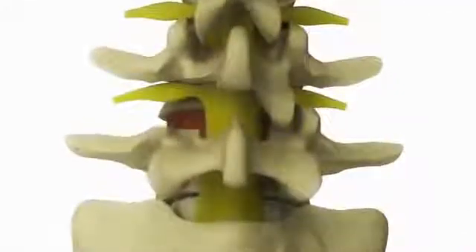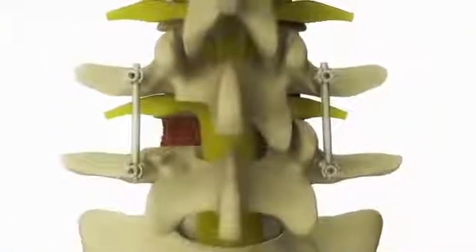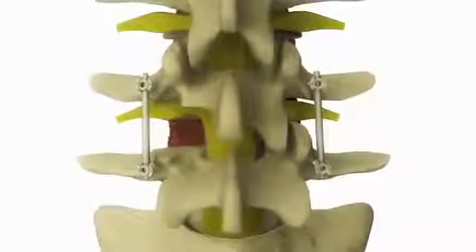Then on the back part of the vertebrae, small screws called pedicle screws are inserted into the bone and connecting rods are inserted into the screws to give the spine extra stability.